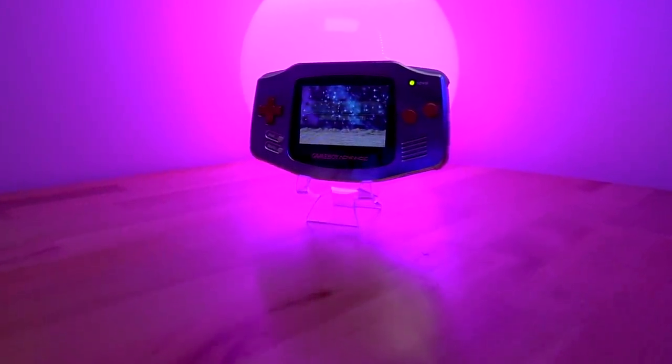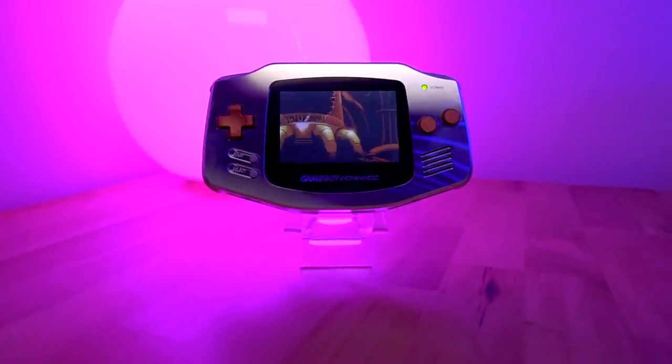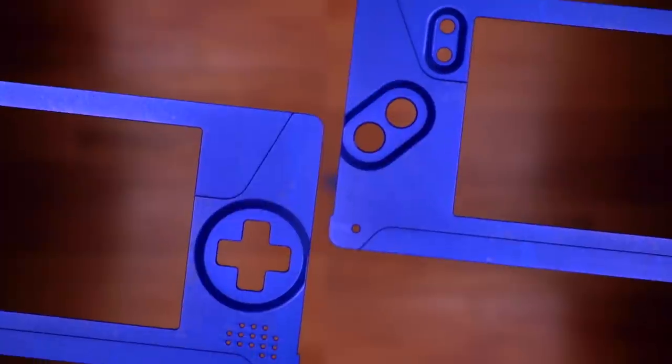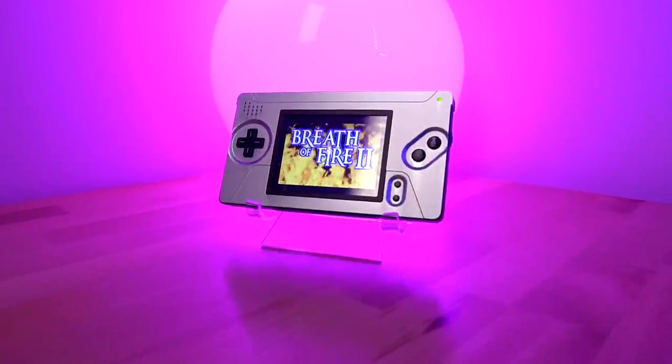The Game Boy Advance family of consoles has gone through several variations, starting with the original, which then evolved to the backlit SP version, and of course the adorable micro. However, I think one of the best versions of the console is one that Nintendo didn't even design, and that is the Game Boy Macro.